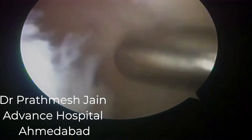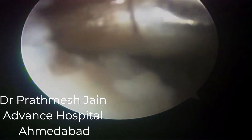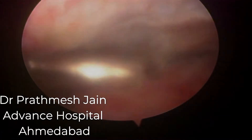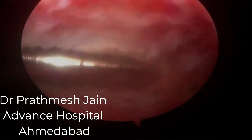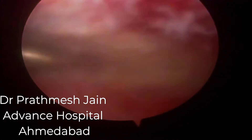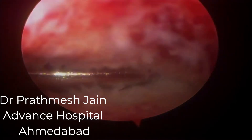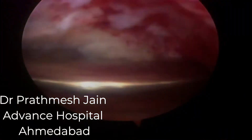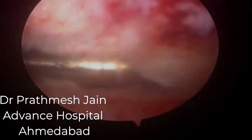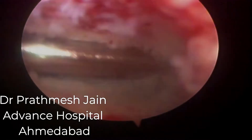We proceed from distal to proximal. We release the tissue on the distal aspect and intercondylar notch first, then go proximally and into the suprapatellar region. The suprapatellar pouch normally has very dense adhesions and is usually hyperemic. You must understand that these are very inflamed, highly vascular knees and there may be a lot of bleeding during this stage.